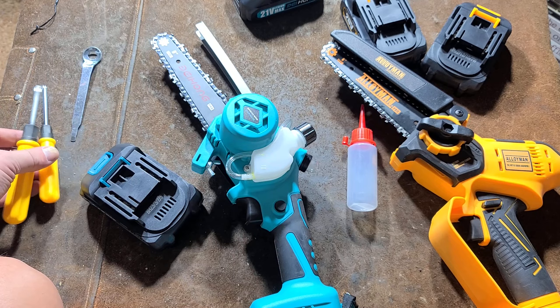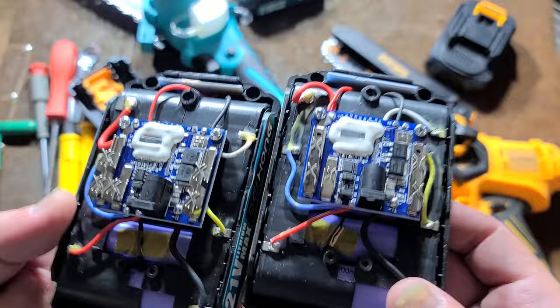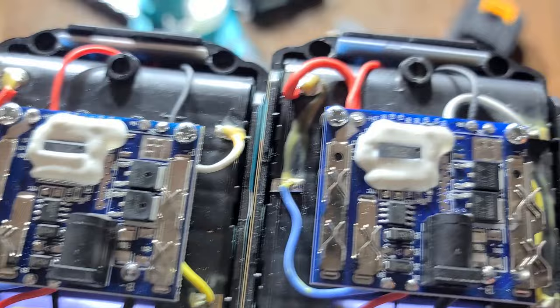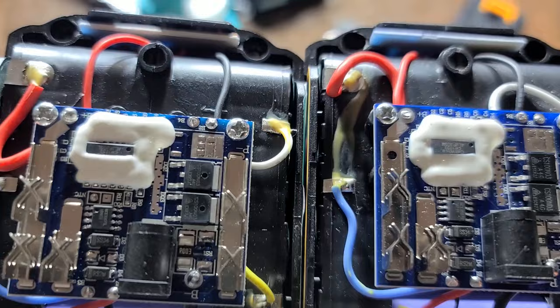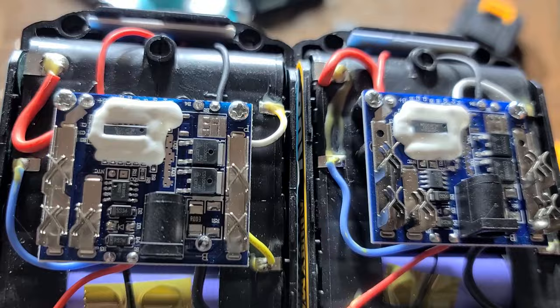They come with these cheesy little screwdrivers. We could take a look inside the batteries here. Both batteries internally have the same purple cells and exact same balance board. As we can see, it has a microcontroller which does have a bunch of elastic around it, I guess to prevent issues with its connections. We've got some power diodes or transistors to manage the battery cutoff, the round charging port, as well as the temperature output.